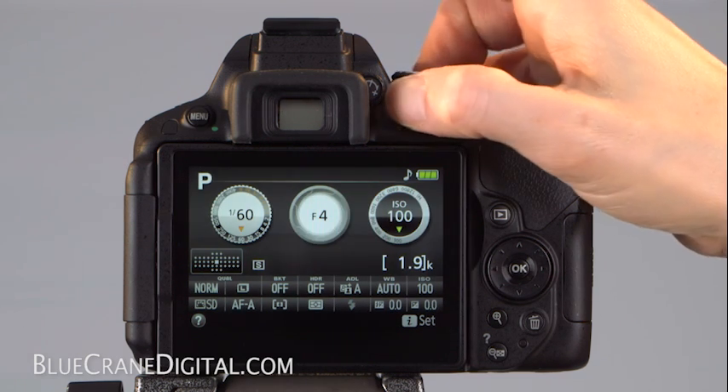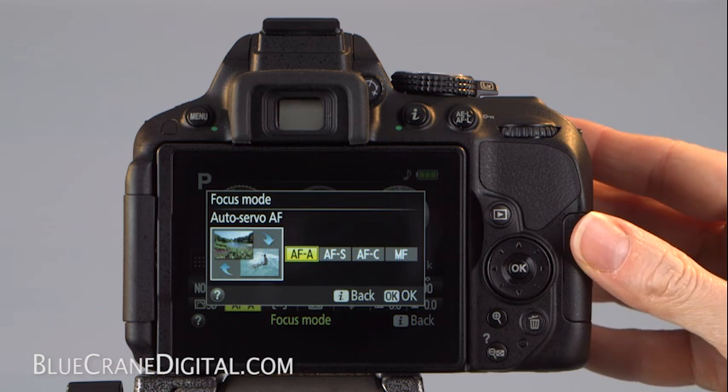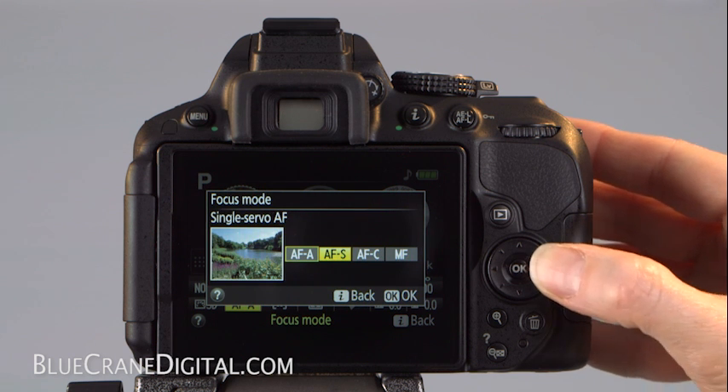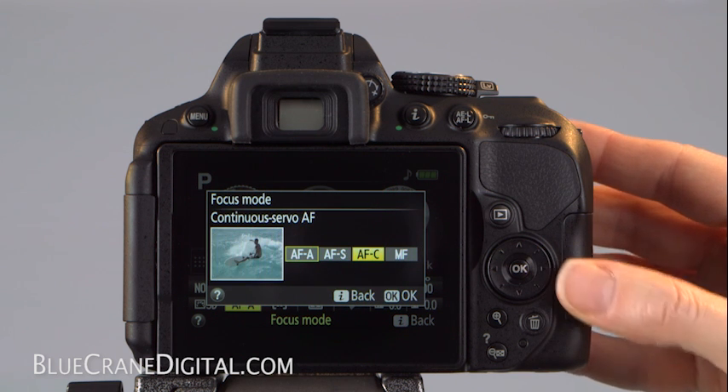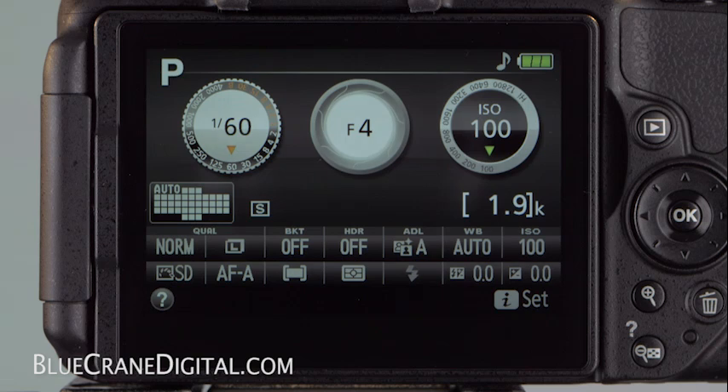Highlight the focus mode icon in the information display and press OK. When the mode dial is set to P, S, A, or M, the camera offers three autofocus modes and manual focus. This manual focus option is only intended for lenses that have autofocus with manual override. These lenses allow you to select manual focus from the camera rather than moving the mode switch on the lens.